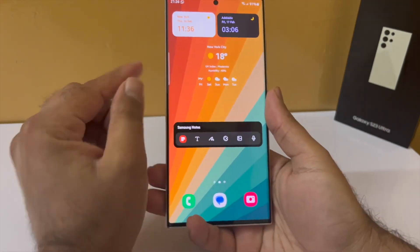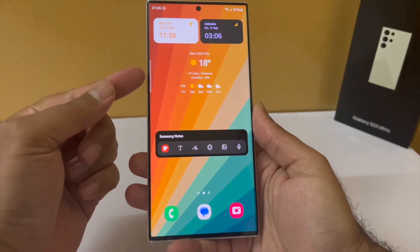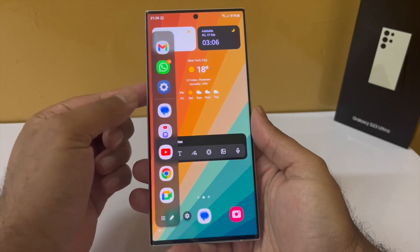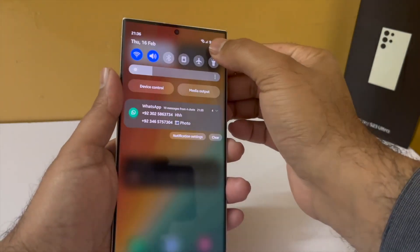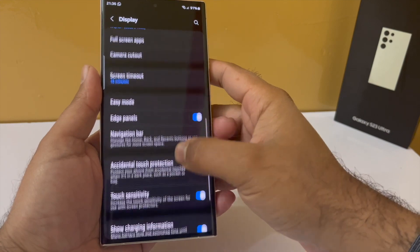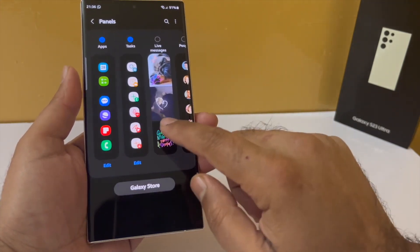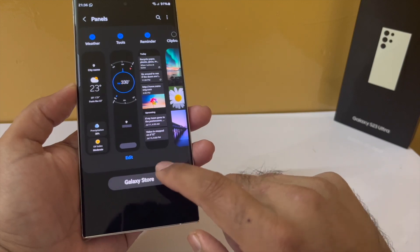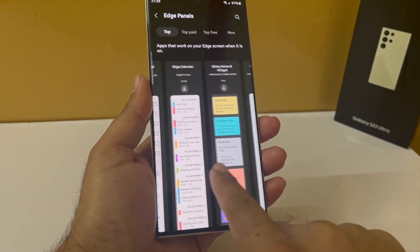Samsung smartphones have a feature called edge panel, which gives you easy access to your favorite apps, screenshot tools, and a lot more. The edge panel handle is shown by a white line on the side, and you can swipe in to open the edge panel. To configure them, drop down the notification panel, go to settings, tap on display, scroll down to edge panel, then tap on panels. By default the apps edge panel is enabled, but you can enable many more from here. Enable the smart select edge panel, the weather panel, tools, and the reminder edge panel. If you want more, tap on the Galaxy Store to browse all the free edge panels available for download.